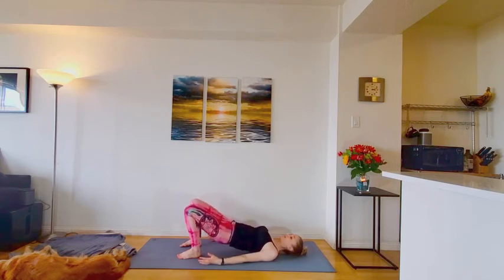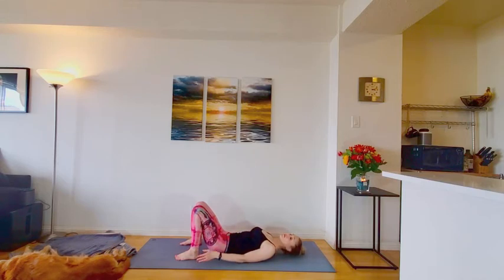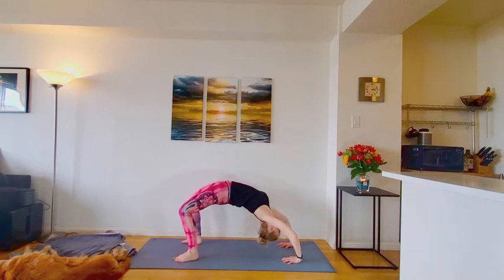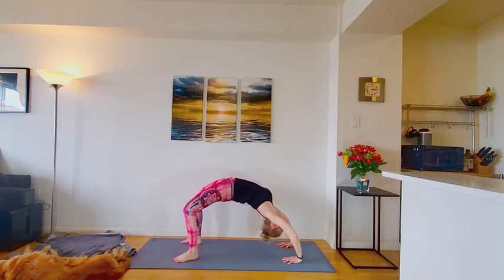Good. Lower it back down. Find your neutral spine for a moment. And we'll set up for back bend number two. You could take bridge like we just did. Or maybe you're moving into urdhva dhanurasana. If you are, you're bringing hands just above the shoulders. And as you exhale, lift yourself up. Still keeping legs engaged. Feel that chest reaching both up and towards the back of the mat. Opening the whole heart center.